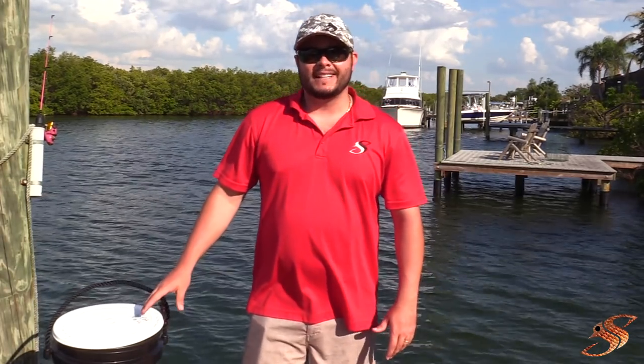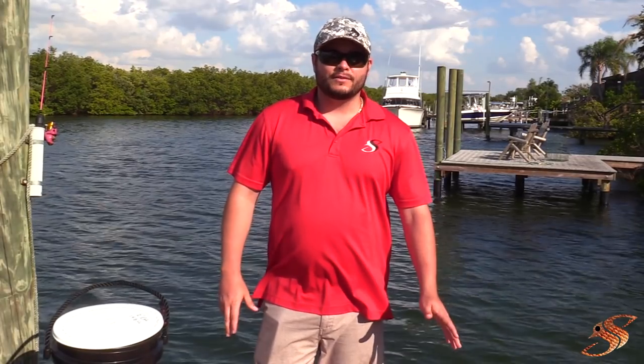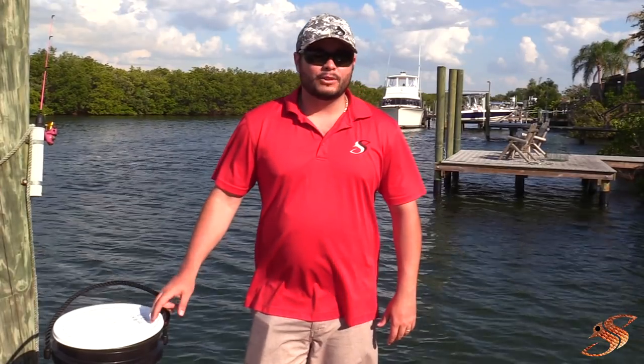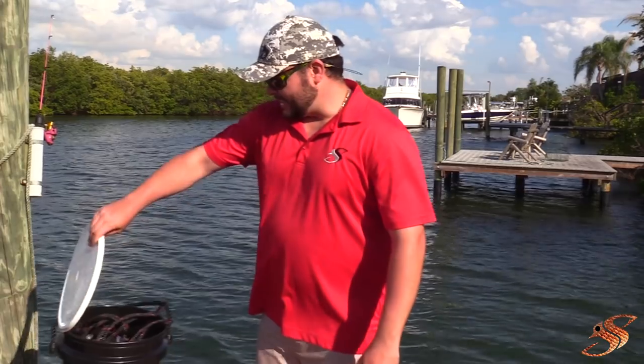They offer a lifetime warranty. What that means is if you were to put a hole in your net or get it snagged up, you can take it back to them and no questions asked, they'll give you half off the same exact net — half off MSRP. That's a pretty cool feature, because we all know — and if you haven't, it's just a matter of time before you snag it and get that gaping hole.